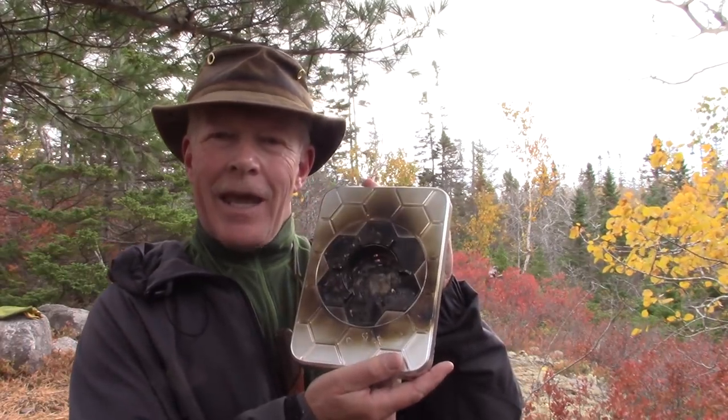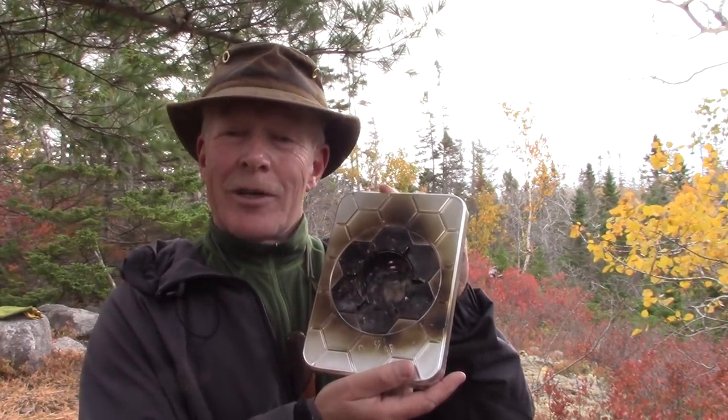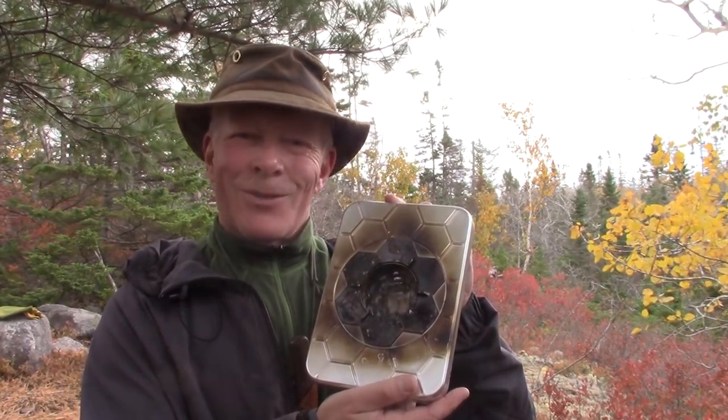All right, so I have a new stove, very interesting, very different — the N-Camp Wood Stove. You're interested in hearing more about this stove? Stay tuned.